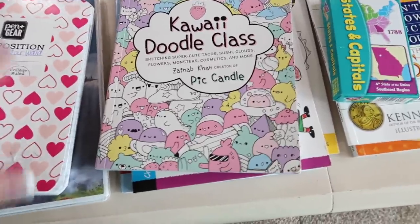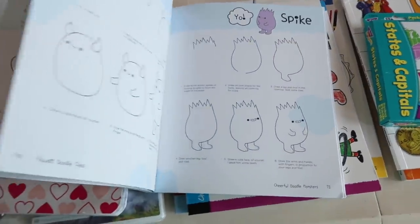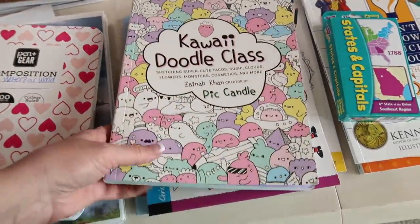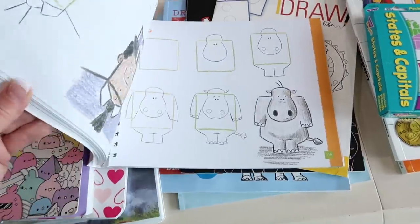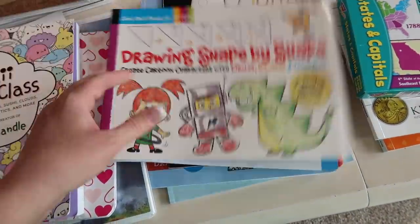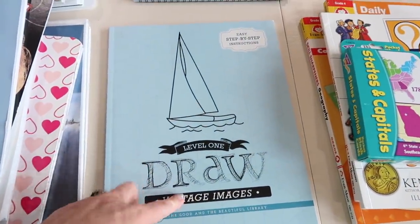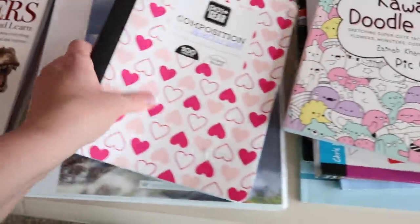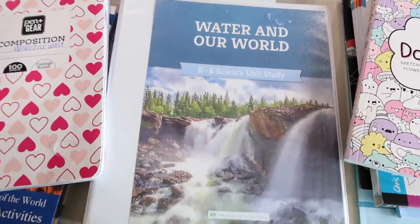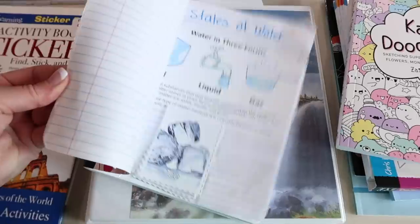She loves to draw and her work is so good — she blows Derek and I out of the water. So we got her this last year at Michael's and she does a really good job with it. She just grabs a piece of paper and follows along. And then there's this one: Drawing Shape by Shape. And I got her a couple of other drawing books, and then this one was from The Good and the Beautiful. She absolutely loves drawing and she's really good at it.